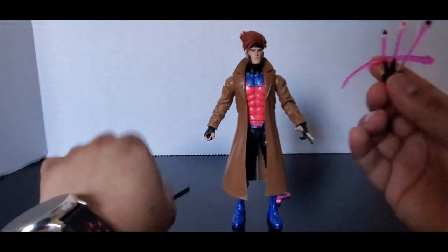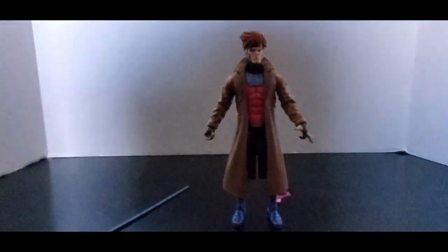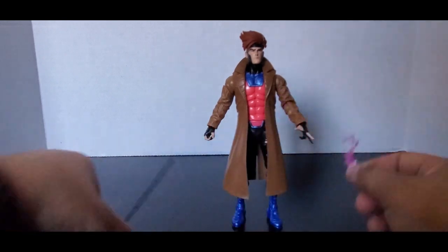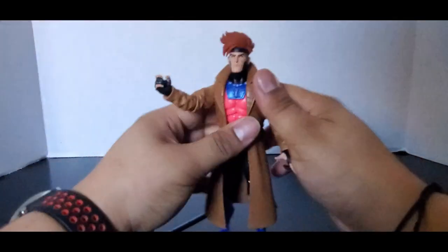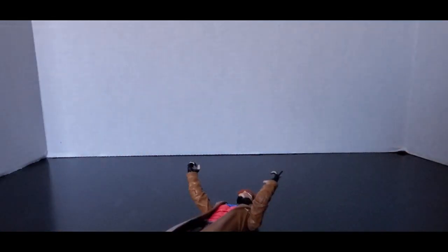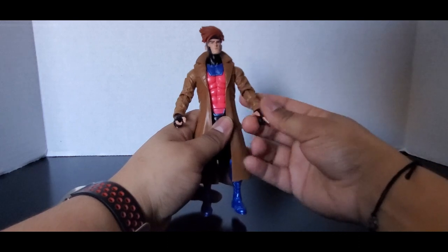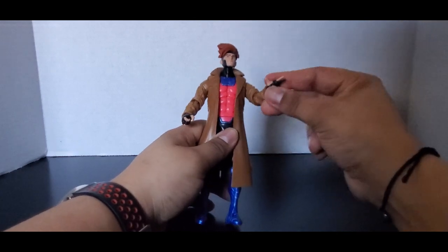For accessories, he comes with a hand where he's throwing the cards, a smoking card hand, his bow staff, a hand for holding the bow staff, and a hand for holding the card. I do wish he came with another set of hands — like just regular hands. Some fisted hands would have been nice so that you can have something other than just these.